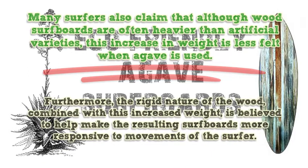Furthermore, the rigid nature of the wood, combined with this increased weight, is believed to help make the resulting surfboards more responsive to movements of the surfer.